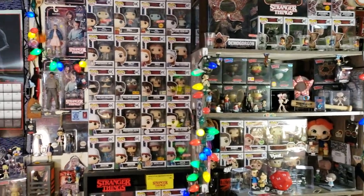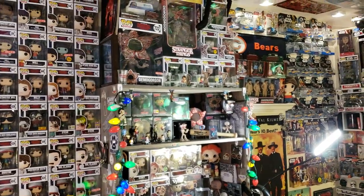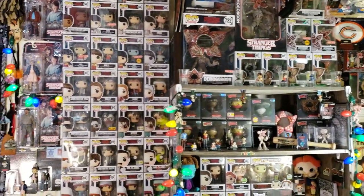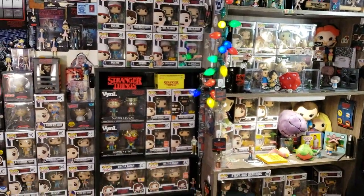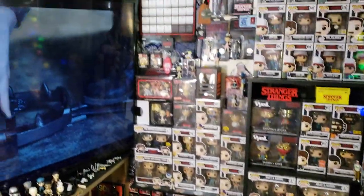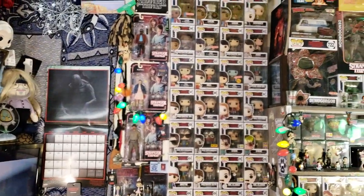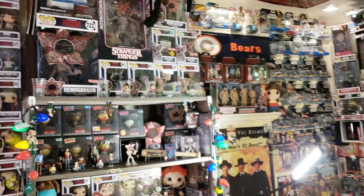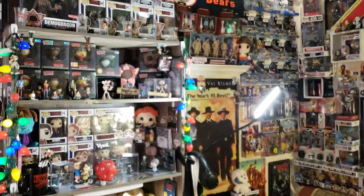Hey everybody, it's Ben and I'm back with another JustBen Collectibles exclusive video. Today we're going to be covering my Stranger Things set. This also gives you another opportunity to get 10% off your next order with JustBen Collectibles 011 — that's my eBay store handle and also my Pop Guide handle so you can see what I have.